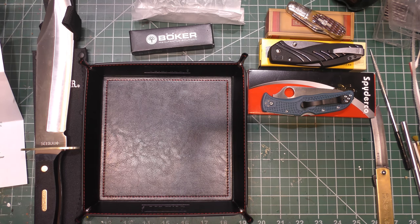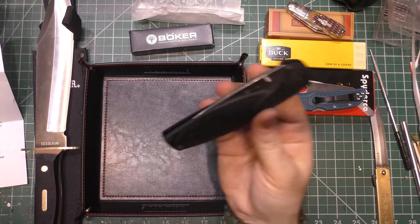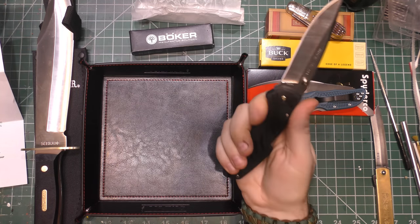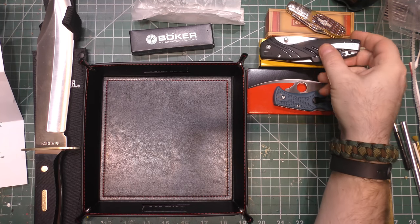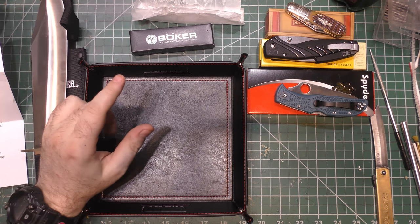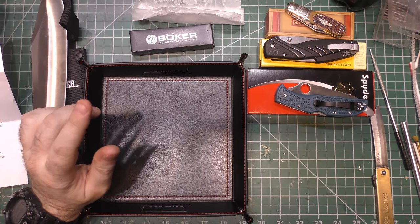If I had to pick one favorite item out of this box, it's absolutely going to be the Spyderco. If there was a runner-up, it'd probably be the Buck — I really like that blade shape. Although I'm still not a fan of the plastic handle, I love the way it feels in my hand. Alright guys, I'm going to wrap it up. I look forward to your comments, and I've got some other videos to film tonight. You guys are all absolutely awesome — I appreciate every single one of you and I'll be back again real soon.